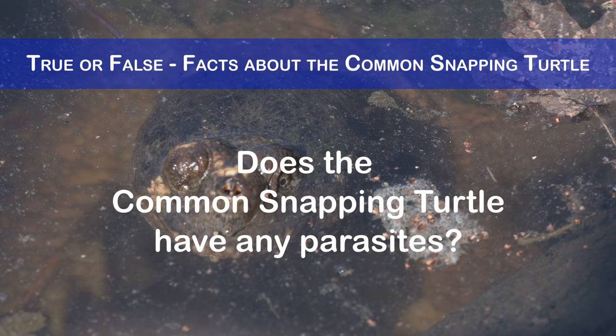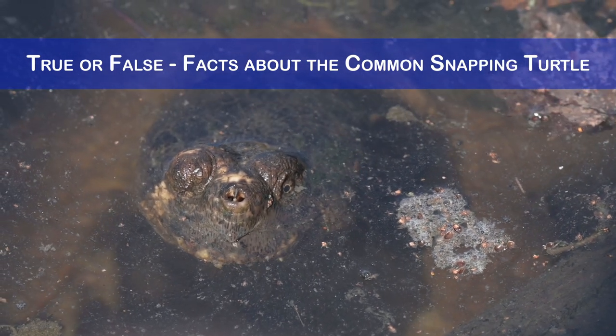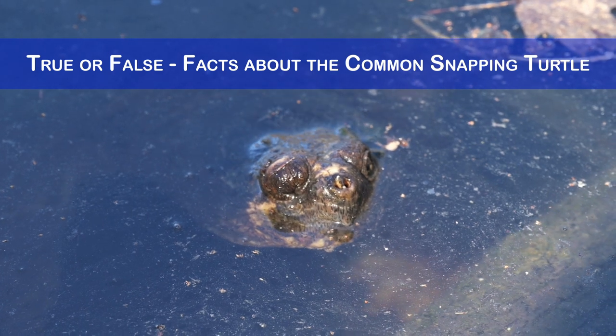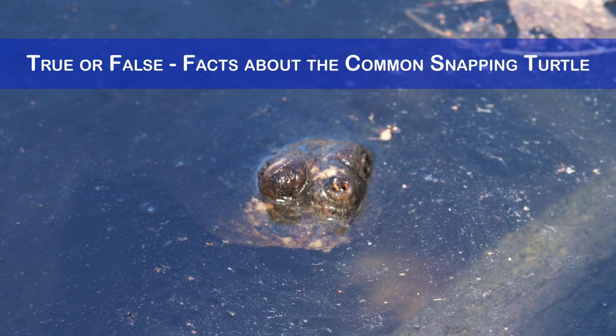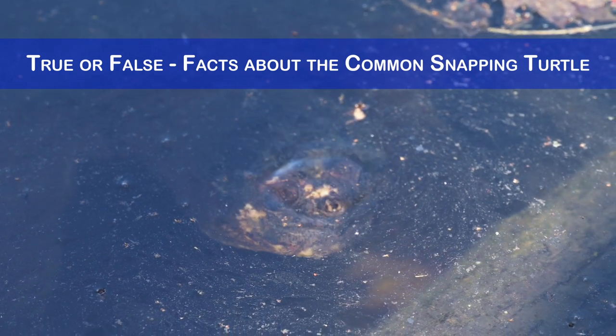Does the common snapping turtle have any parasites? Yes, this turtle species has numerous parasites, both internal and external. Some of these parasites include leeches, ticks, mites, worms, flukes and protozoans. Certain parasites can cause diseases or reduce the fitness of the host.